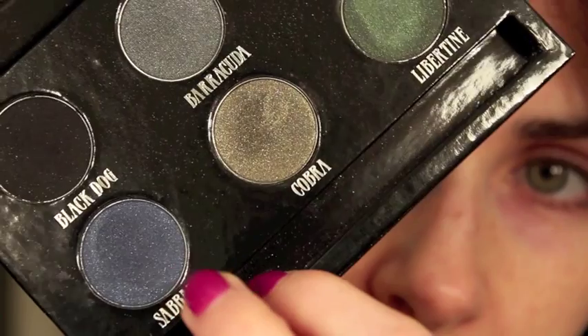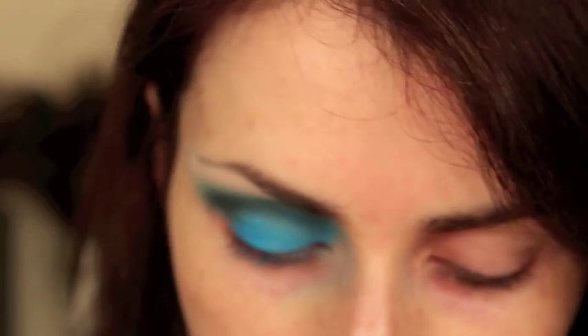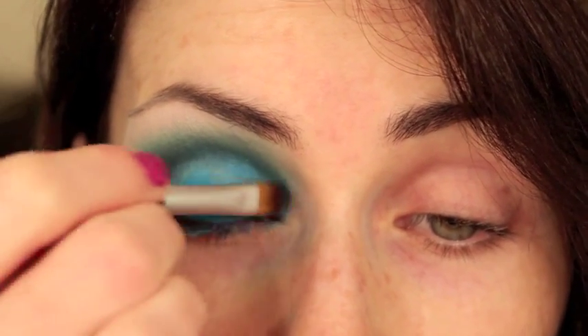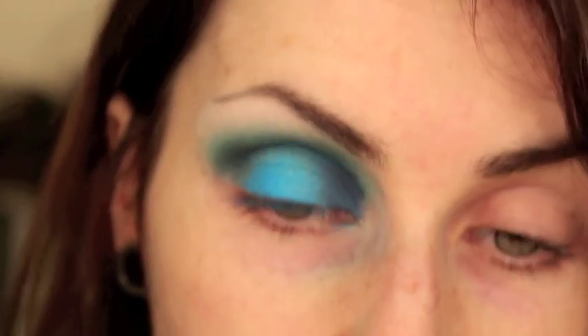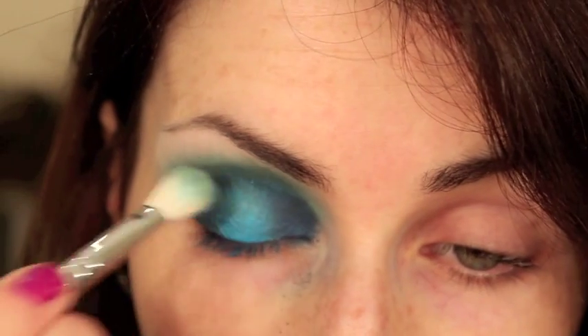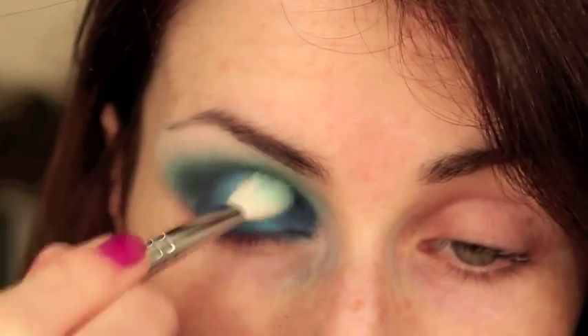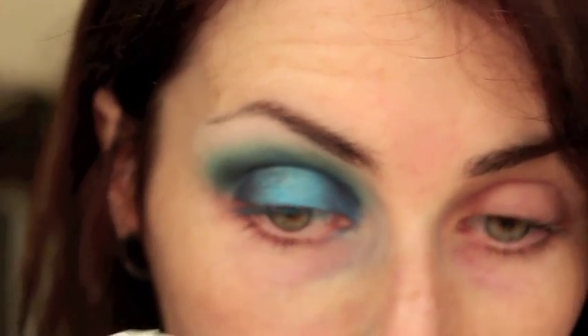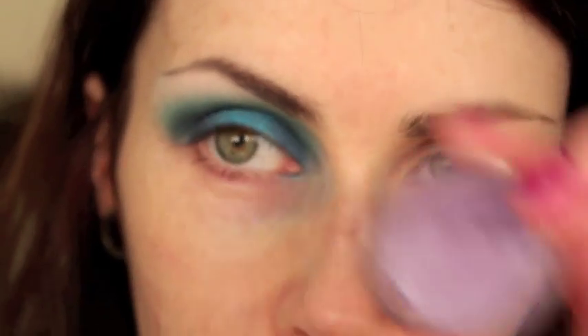Now I'm going to pick up a colour from my Urban Decay Black palette — this is Sabbath — another beautiful iridescent blue colour, not quite as dark as the Contrast. I'm going to pick up some of that with the first brush I used and apply it to the inner corner and then the outer corner. Then I'll use my blending brush to tap around the lines where they meet. At this stage you can clean away any fallout — there's bound to be a good bit when you're using very loose colours. I'll also blend in the inner corner a little.